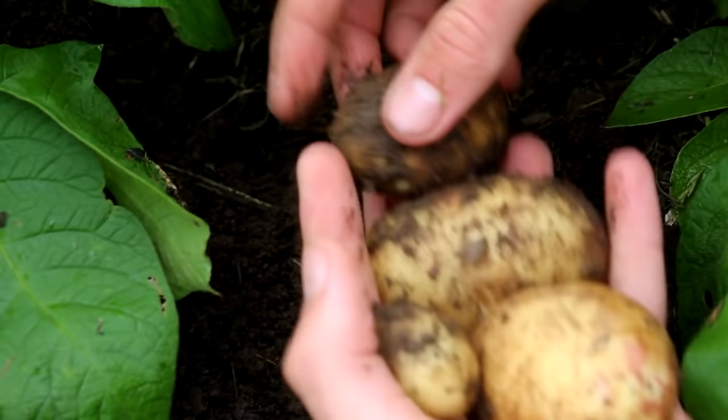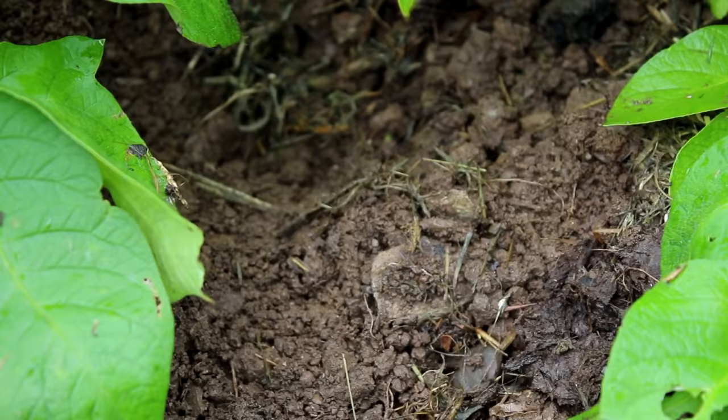Once you've dug up your potatoes, it's best to give them just a quick wash to get rid of any dirt and store them in a hessian sack in a cool dry place, then just use them whenever you want.